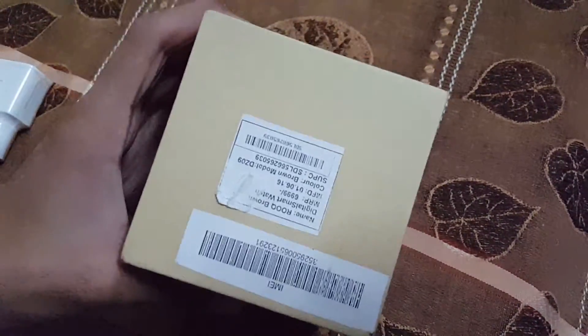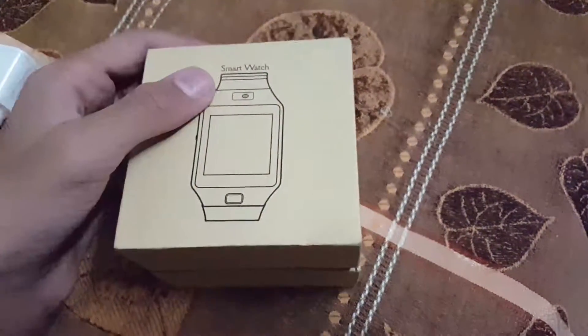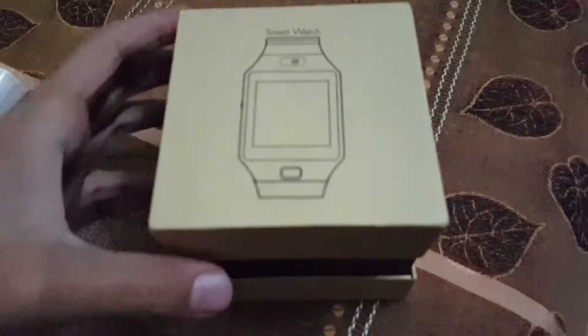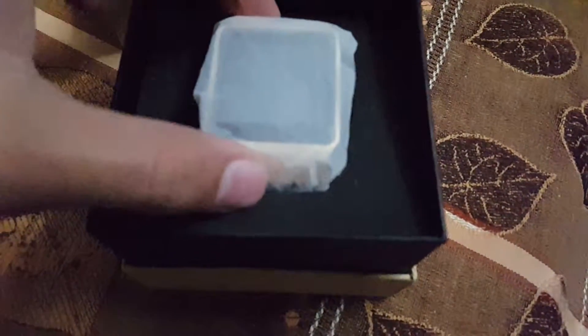So there are no unbox specifications on the box. So let's open it. After opening it we have the watch right over it.